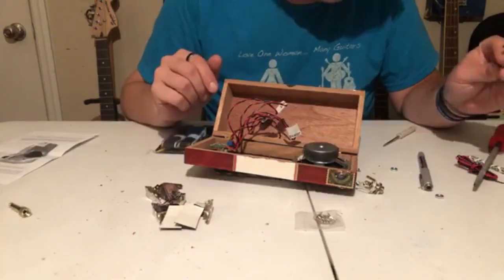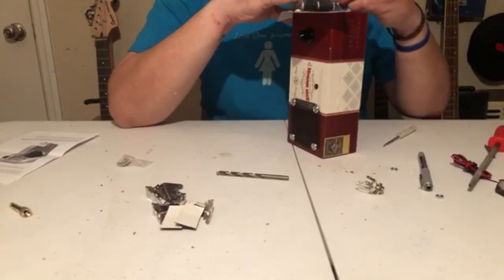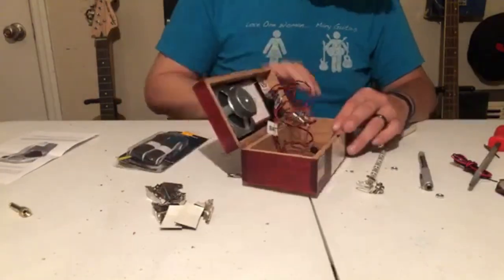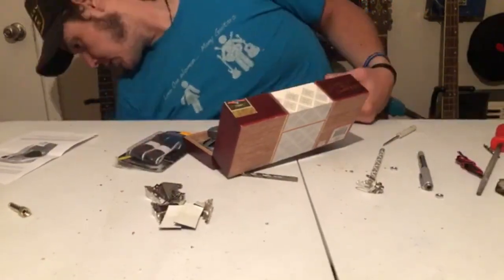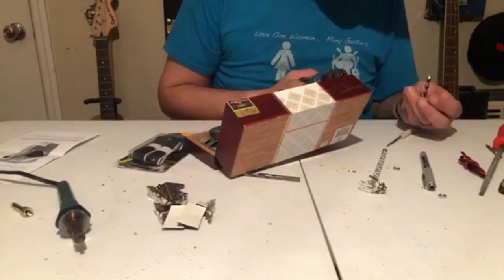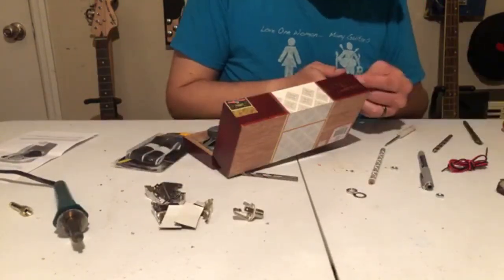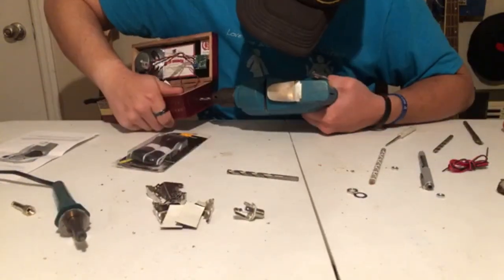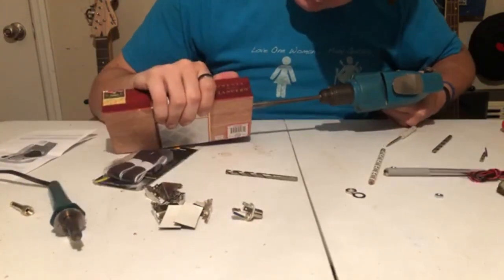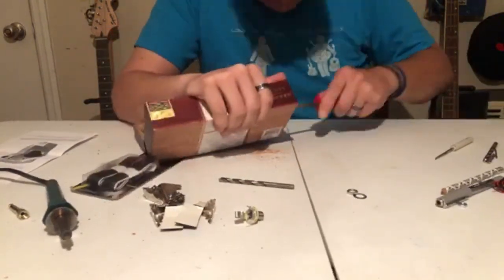Next we're going to make a hole to mount the jack. I'm going to place it on the side of the box. Once again I'm using a straight edge to find the center of the side. I made a mark, drilled a hole, and mounted the jack and we were good to go. Once again I used the keyhole file to make sure the hole is nice and smooth.